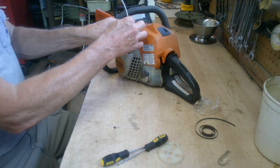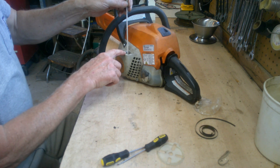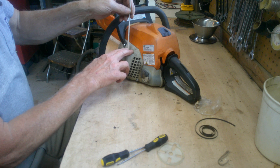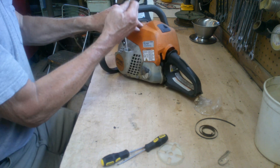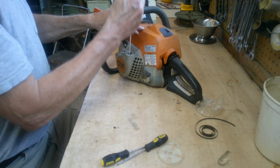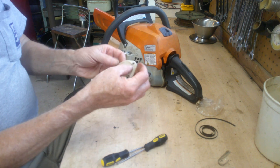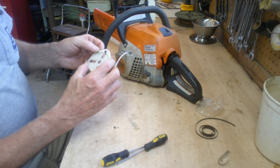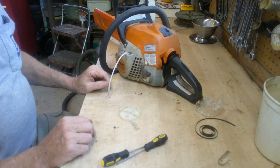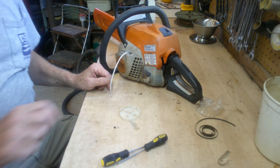It looks like it's doing it! When I get the handle, I'll pick one up at the store, pull this up, put a little tension on it, run it through there, tie a knot in it and we'll be good to go. That's all there is to putting the recoil back in — it's ready to go. I'll hold on to the little tool because it worked pretty slick for putting the spring in. Those little springs can really be a pain.